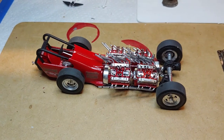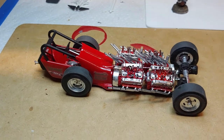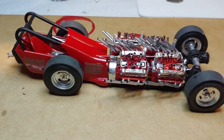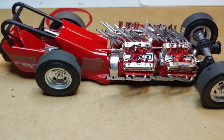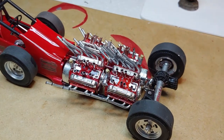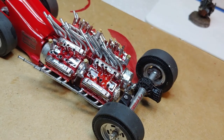All right, Friday November the 6th — TGIF, so glad it's Friday. This is Tommy Ivo's Showboat dragster. A former friend of mine at work asked me to build this for him, so I said okay. I started building it and oh my gosh, what a nightmare.